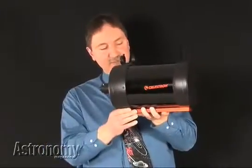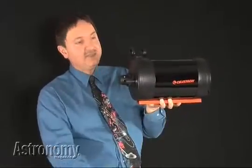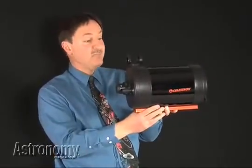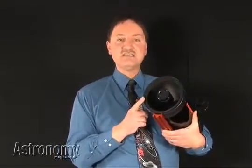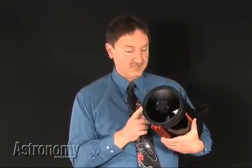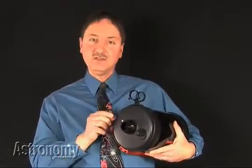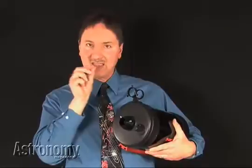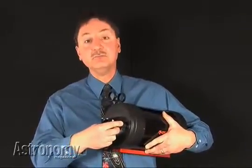Today's featured product is Celestron's new 6-inch Schmidt-Cassegrain telescope, the C6. This is the optical tube assembly for the C6. You would put this on a drive and then either a tripod or a pier. The size of this telescope is 6 inches or 150 millimeters. This telescope focuses by moving the large primary mirror back and forth just a little bit, and this rubber-coated knob is the focuser knob.